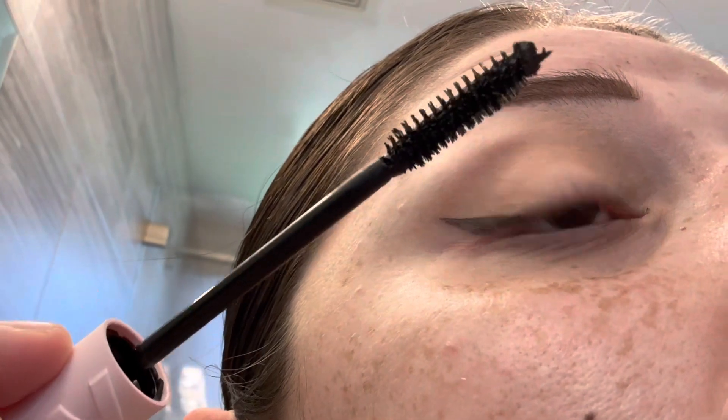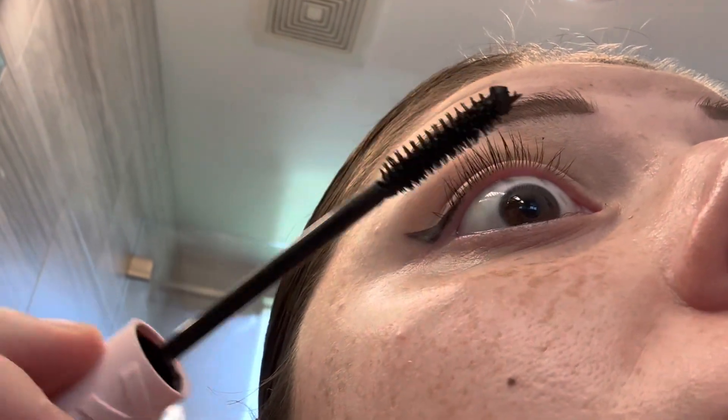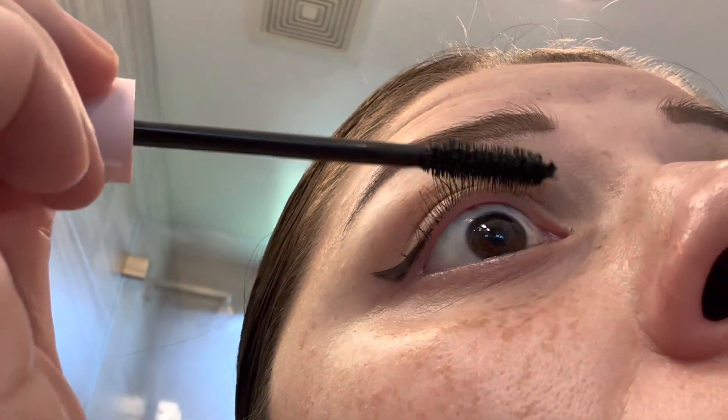I'm sorry about the quality of the video — I was trying to film this the best I could. But as I was applying this, it was very soft, very feathery, if that makes any sense, and I actually really like the texture of the mascara. This is what it looks like on — I'm going to give you a side profile view of my lashes now with the mascara on.